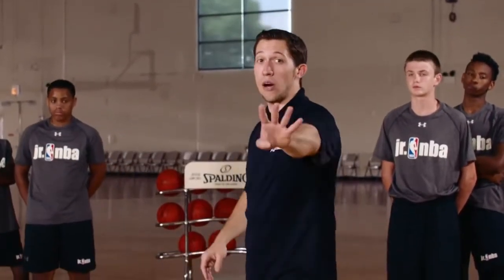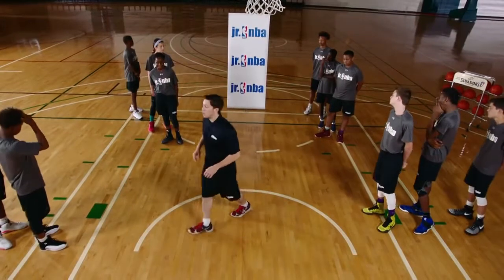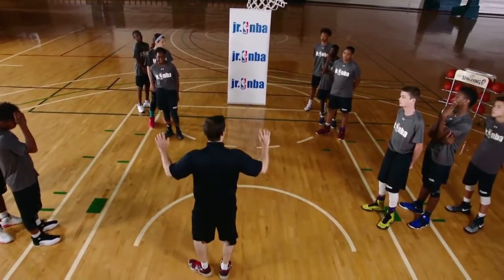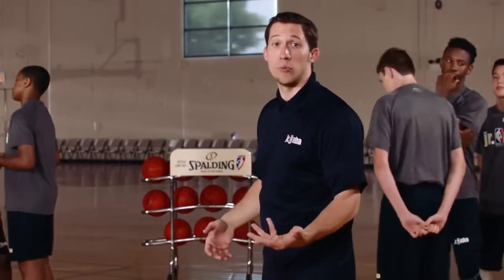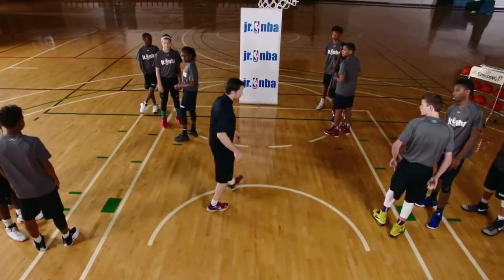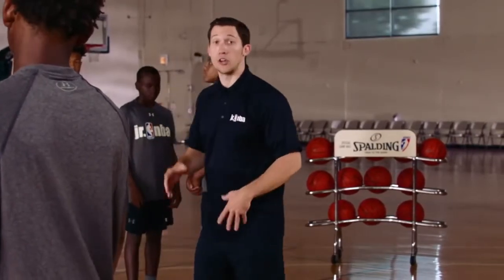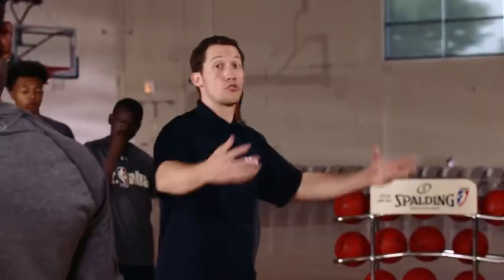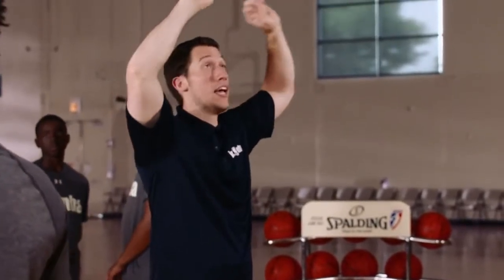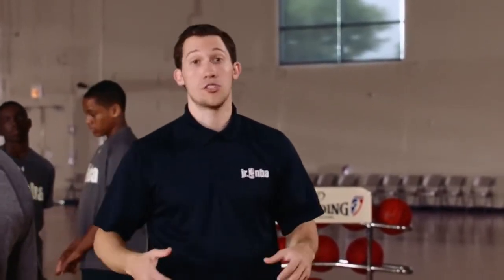In this drill, we have four lines — a line on each block and a line about two hash marks up. The first player in each line will turn and face the second player in line. The first player is our defensive player doing the box-out; the second is the offensive player. I'll be in the middle and yell 'shot.' All four defensive players will locate, tag, turn, hold the box-out for about a one count, then pursue the rim — jumping as high as they can with two hands to touch the backboard or net. When going up for the rebound, they'll all yell 'rebound' to ensure great communication on the court.